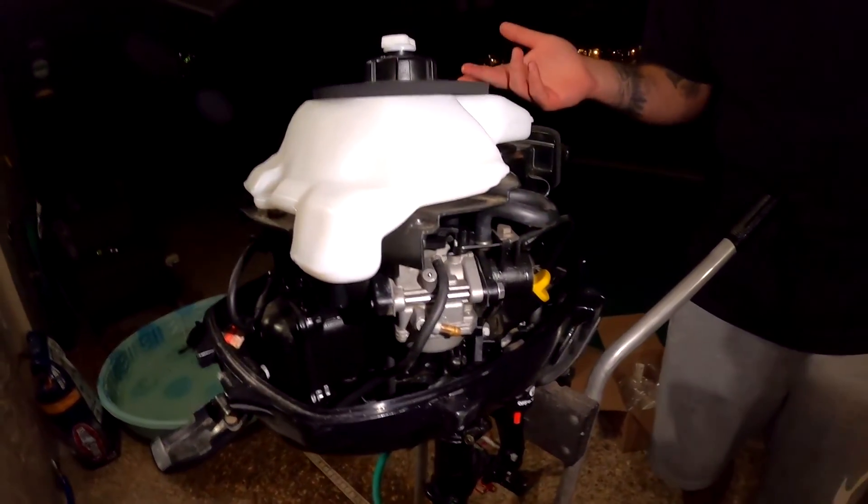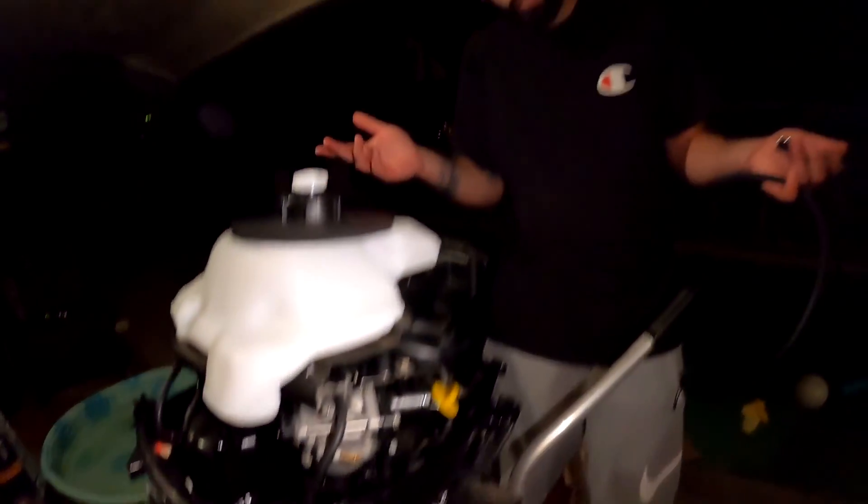We'll give her some fuel and see what she does - she might actually fire up first pull. I truly believe this is a good running motor. We'll get her running tonight and then tomorrow clean the carbs. I'm also thinking it won't hurt to go ahead and change the oil and the lower unit gear lube fluid, just so the next guy that gets the motor is getting a good piece of hardware.